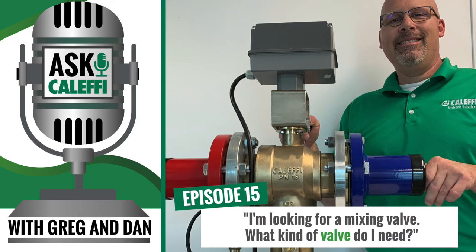Welcome back, folks. We are here today — episode 15 — talking about the Legio Mix, electronic mixing valves.